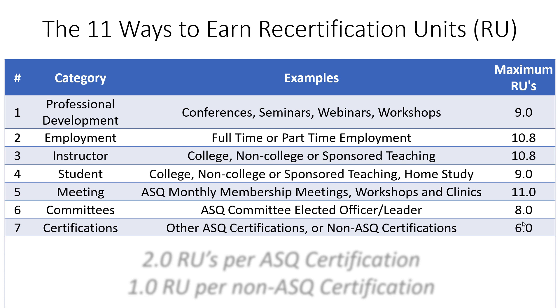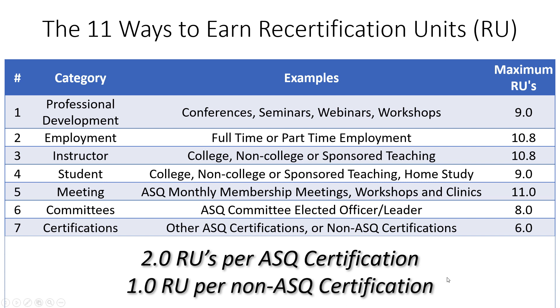Another big category — and one I always recommend — is other certifications. If you're a CQE and want to become a green belt, black belt, or certified manager of quality, you can earn recertification units. Getting a different ASQ certification earns you two recertification units. You can also earn recertification units for non-ASQ certifications — for example, a project management certification.